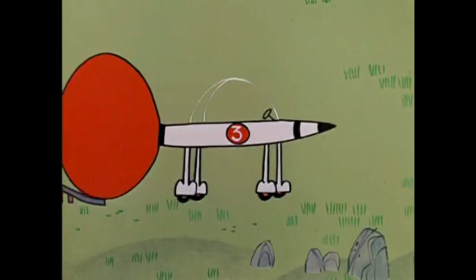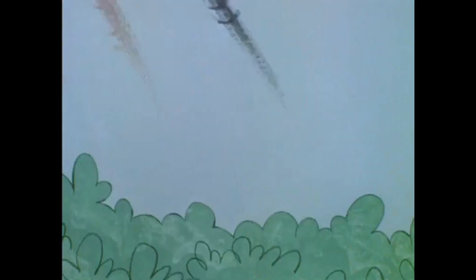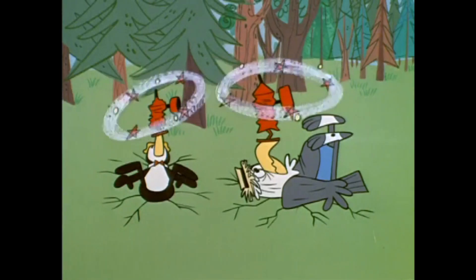This one up here is called a rack tom. This big guy down here is called a floor tom.